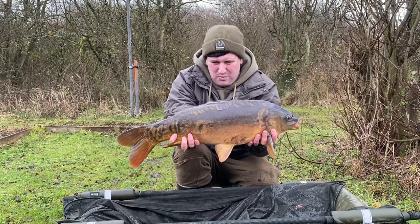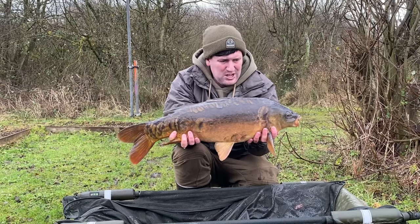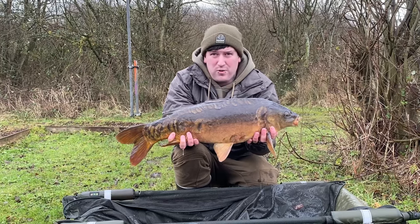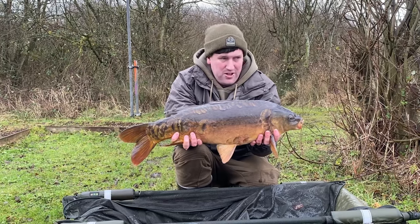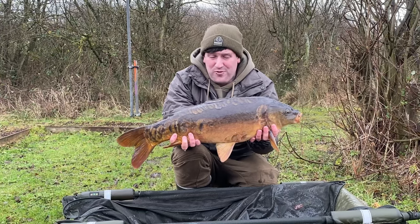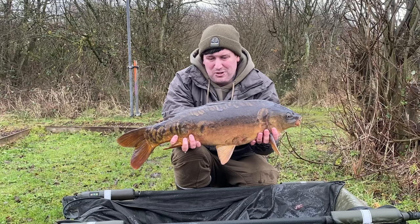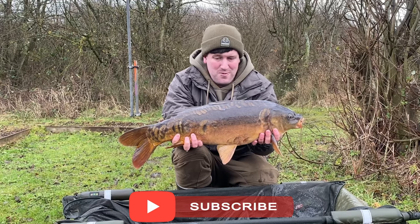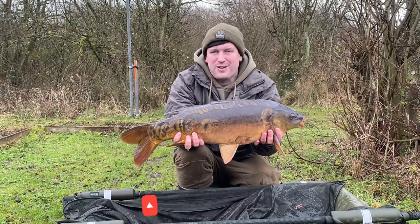Probably 12, 13 pound give or take — a lovely little scaly mirror. So that was the white fruit and nut 12 mil pop-up, fished just off the dying lily pads. These carp put up a good fight — this one's only 12 or 13 pound, but at most lakes it fights like a 15 or 16 pounder. It really put up a good fight.